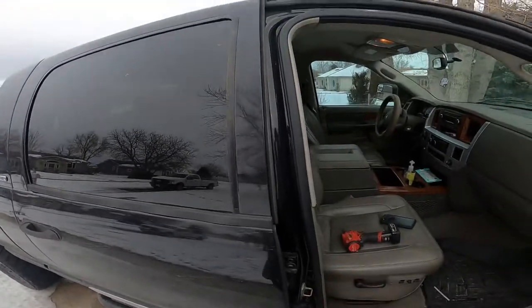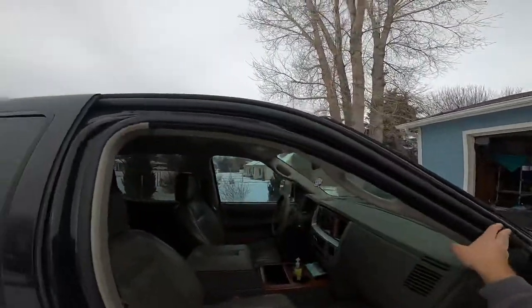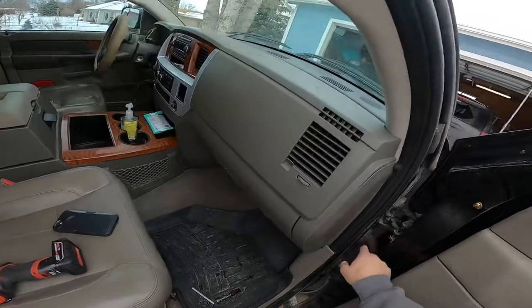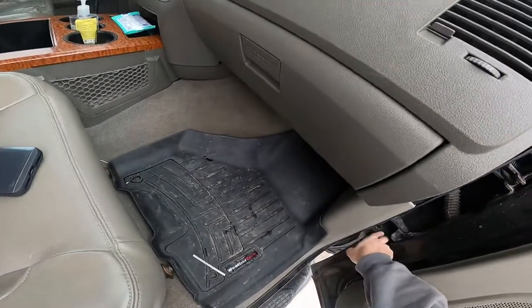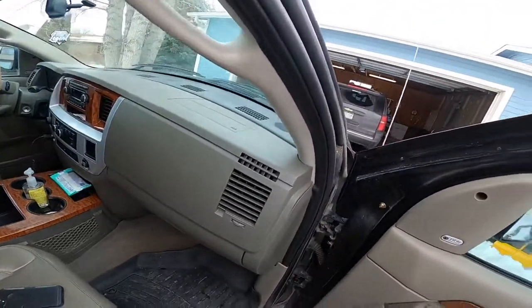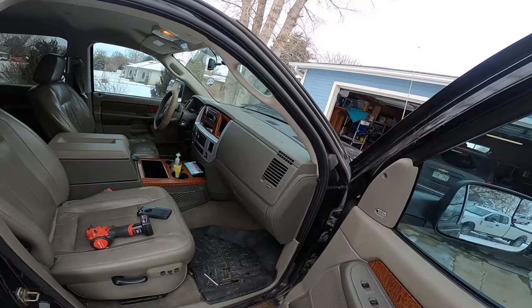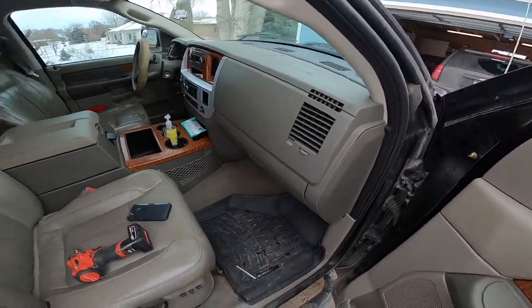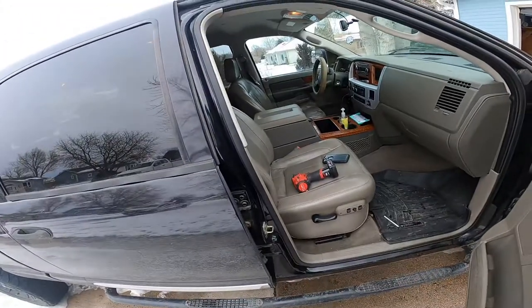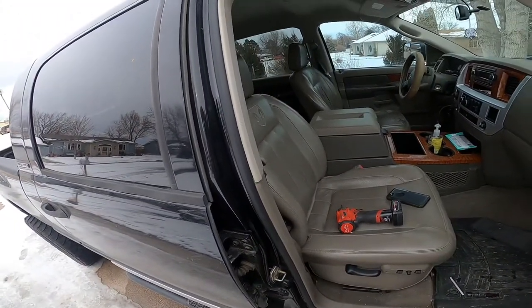This passenger side seems to be the exact same issue. Before you jump right to the door latches, check your weather stripping and make sure it looks good all the way around — mine looks great. Check your door hinges and the pins, both the back side and the lower one. You can lift up on the door and if you've got a lot of movement — when I lift up on mine my whole truck moves — there's no play in that.